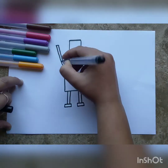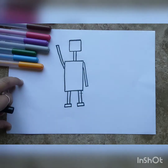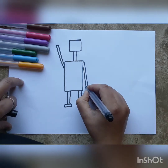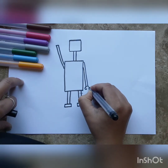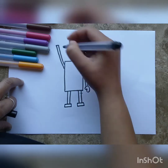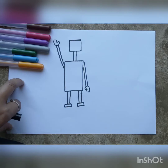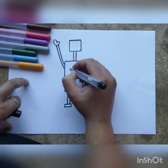Robots can do many different things — they can sing, dance, and do a lot of work for us. Our robot is going to do some baking, so we're going to give him oven mitts for hands. Some might think it's a boxing glove, but no, it's an oven mitt — that's his hand.